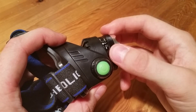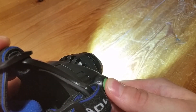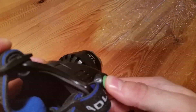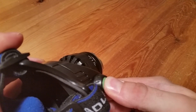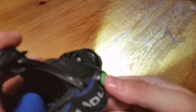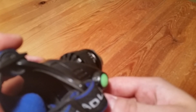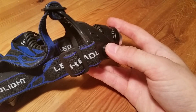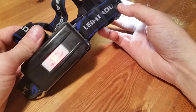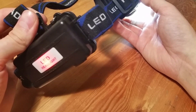We have four different modes on this flashlight: bright, low, strobe, and SOS. If you hold the button for four seconds the SOS mode will start. Something I think is really neat is that you have a red backlight — so while you are running on the road, cars will see you very easily.